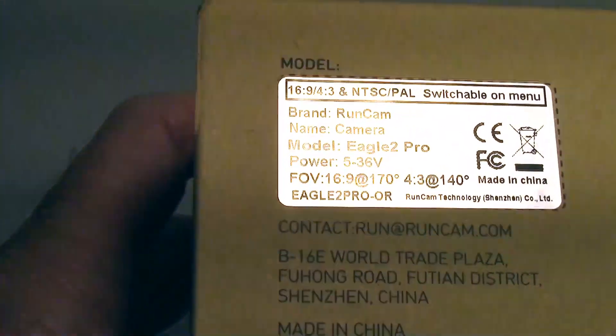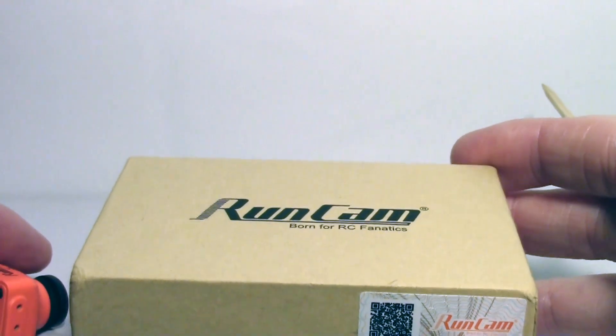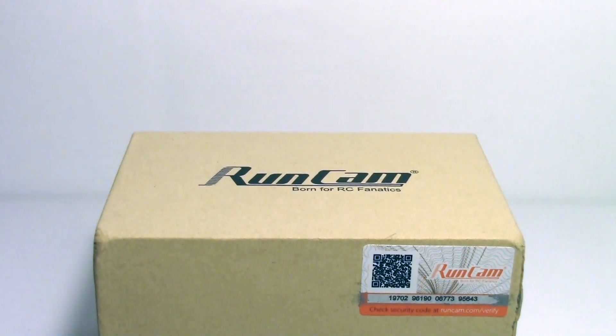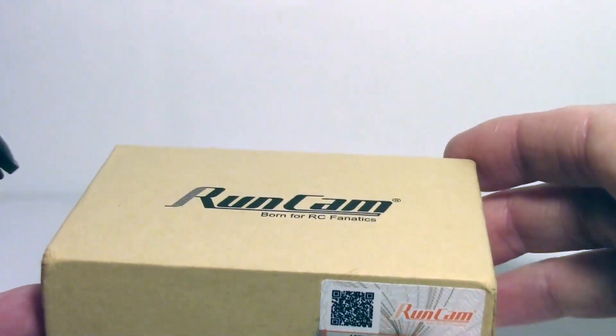I also had no specifications — I couldn't find anything on the website, and RunCam just sent this to me. I didn't get an email with any preceding specifications or things I should talk about. This is what I got.